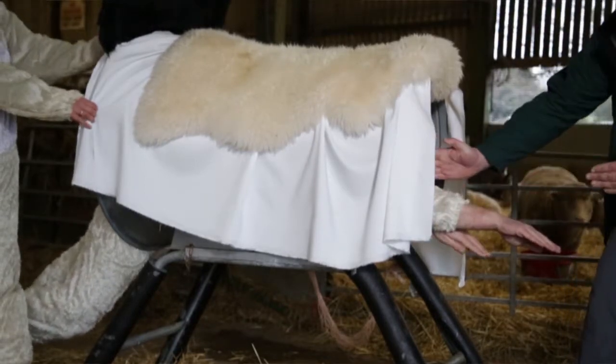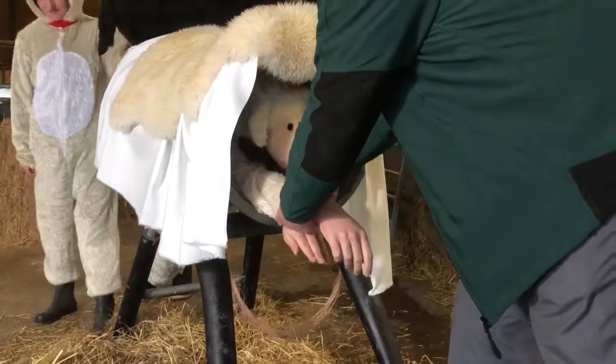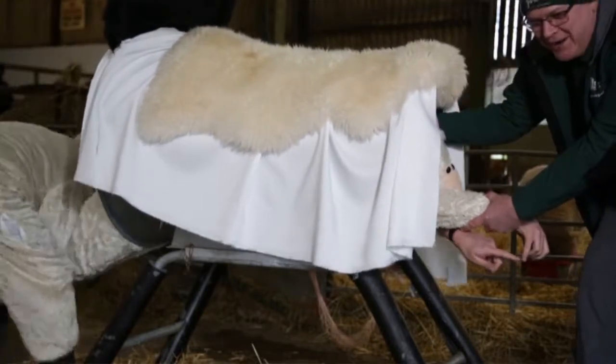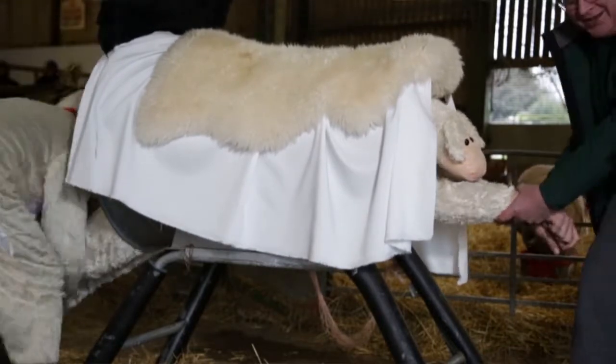It should be possible to pull the lamb out. You may also need to put your hand inside, reach around the back of the lamb's ears and just guide its head out as well, which will also slightly widen the birth canal. We can do this — let's try and do it now.